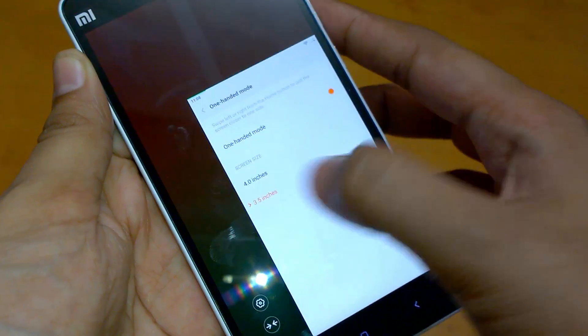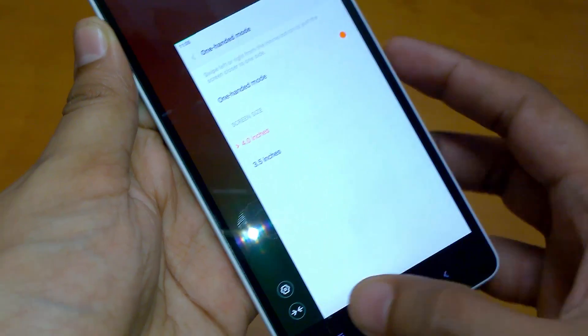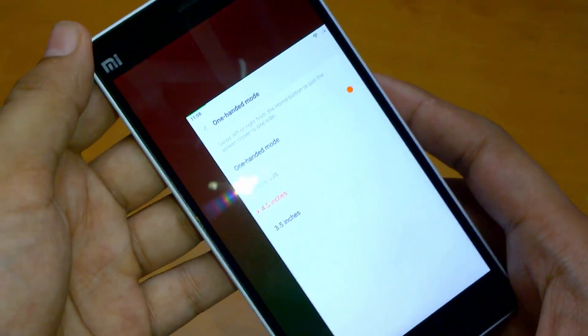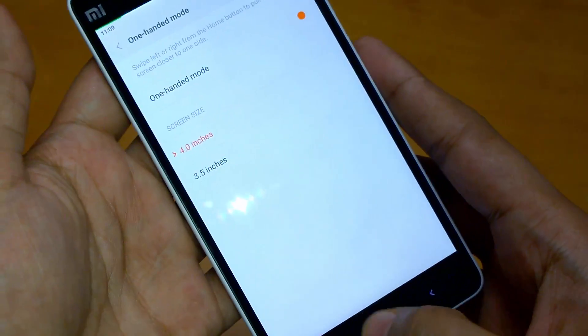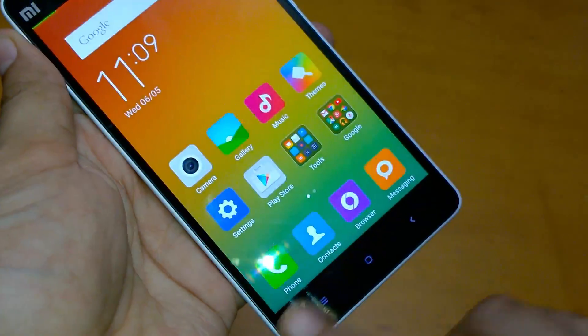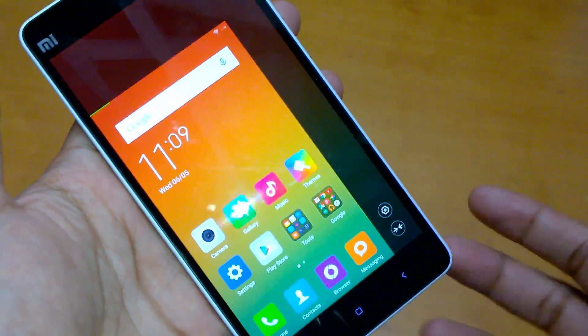You can see the change in screen size — it's 4 inches. To go back to the normal mode, you just need to select this and it will return to normal. Same way, it can be assigned to the left side or the right side according to your usage.